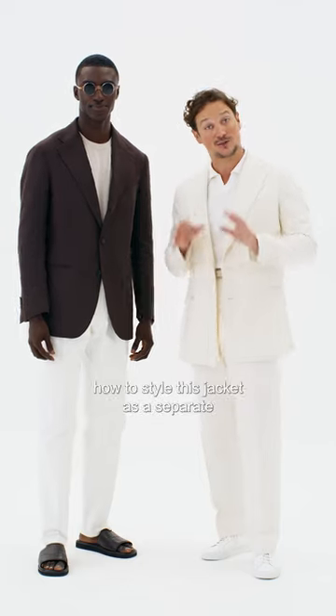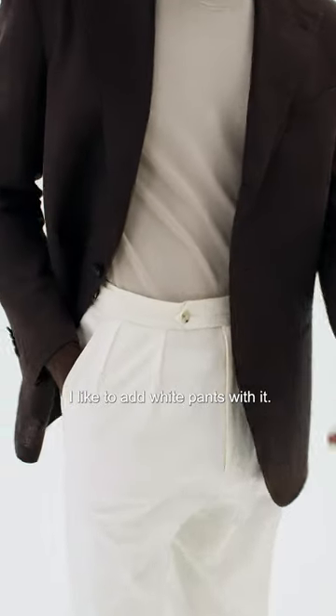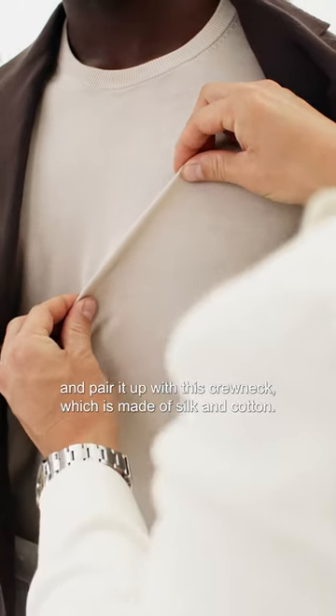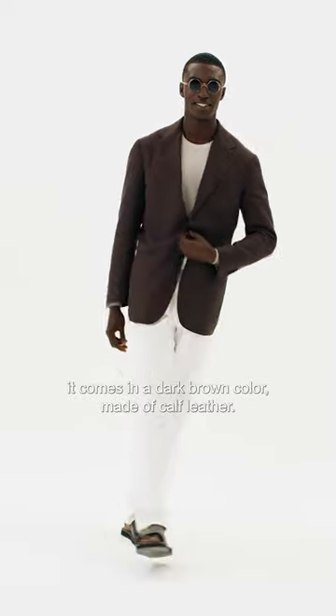For this third look I'm gonna show you how to style this jacket as a separate. I would like to add a white pants with it — in this case I use the Mira — and pair it up with a crewneck which is made of silk and cotton. I would always pair it up with the sandal, which comes in a dark brown color and is made of calf leather.